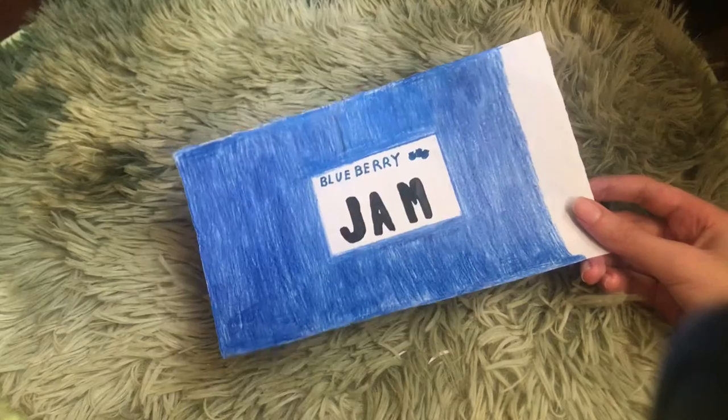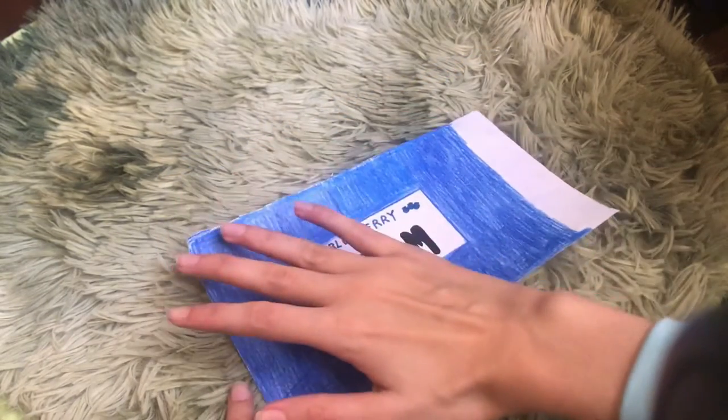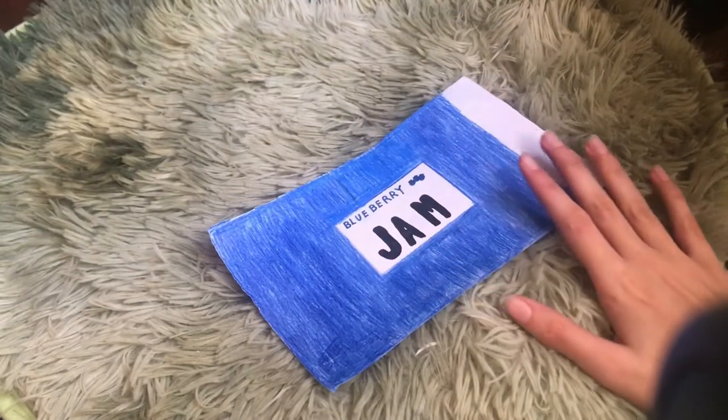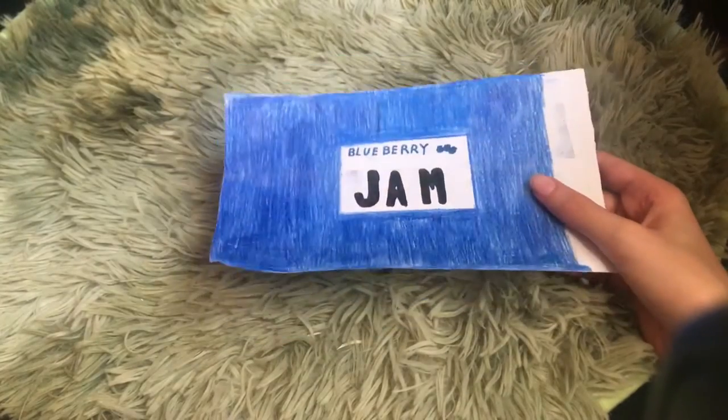Now what we're gonna do is laminate it with some tape, just covering the whole thing. The reason I didn't color the strips is because they're gonna be tucked in anyway — when we roll it, they won't be showing. So now we're gonna laminate it. It's all laminated — nice and shiny.